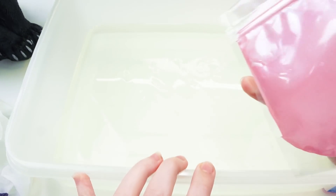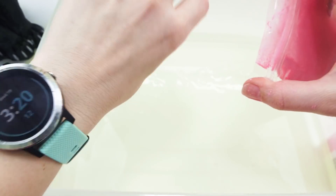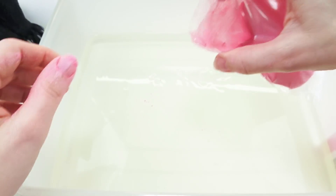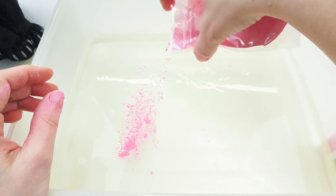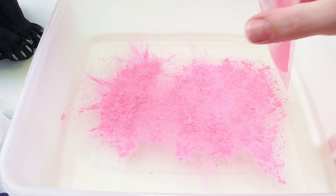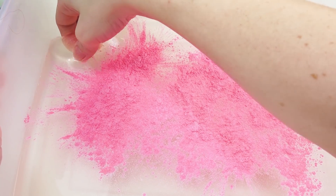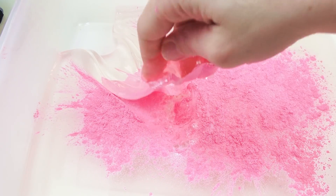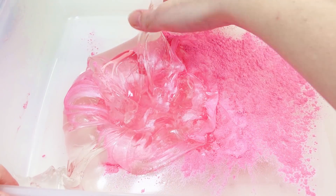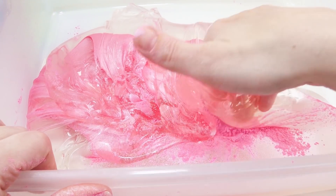Let's start putting in the mica powder and see if we can color this slime pink. Here we go — oh, I just got it everywhere. Okay, it doesn't take much but I'm gonna overdo everything today. Oh yeah, so much mica powder! Okay, are we ready to mix this? It's gonna be so pearly and beautiful.